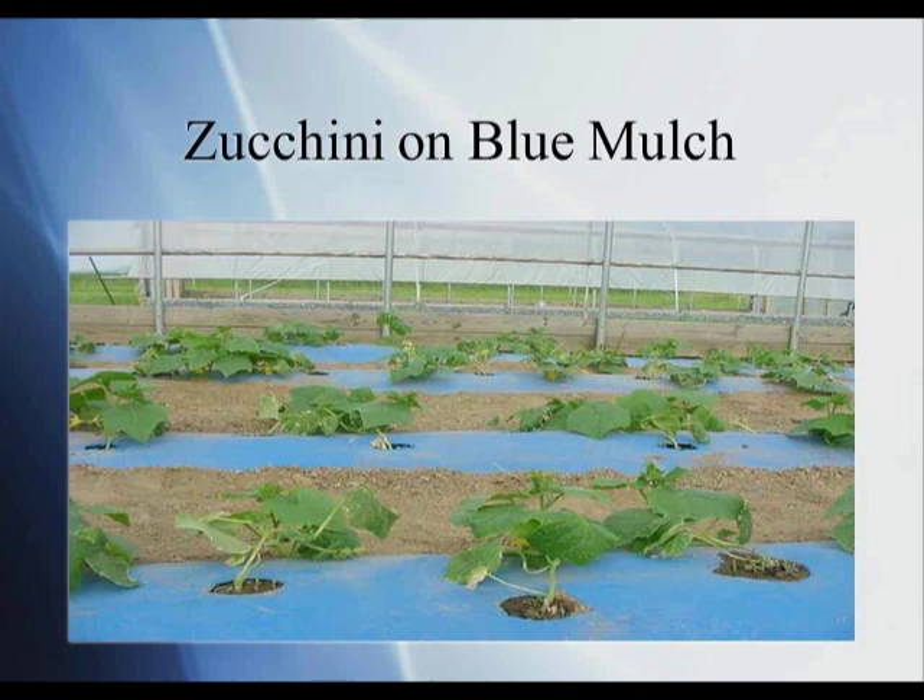Here's another photo of blue mulch being used in a high tunnel with zucchini squash. It does extremely well — again, no weeds, and you can see the nice growth of the zucchini with nicely sized plants.